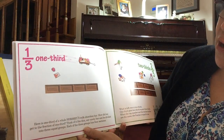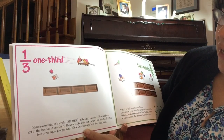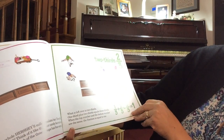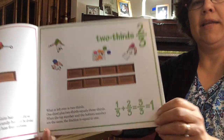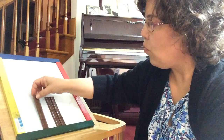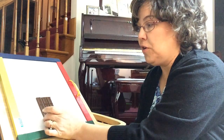One third. Here is one third of a whole Hershey's milk chocolate bar. How did we get to the fraction of one third? Think of it like this: our candy bar can be divided into three equal groups. Each of the three groups has four sections. What is left over is two thirds. One third plus two thirds equals three thirds. When the top number and the bottom number are the same, the fraction is equal to one.